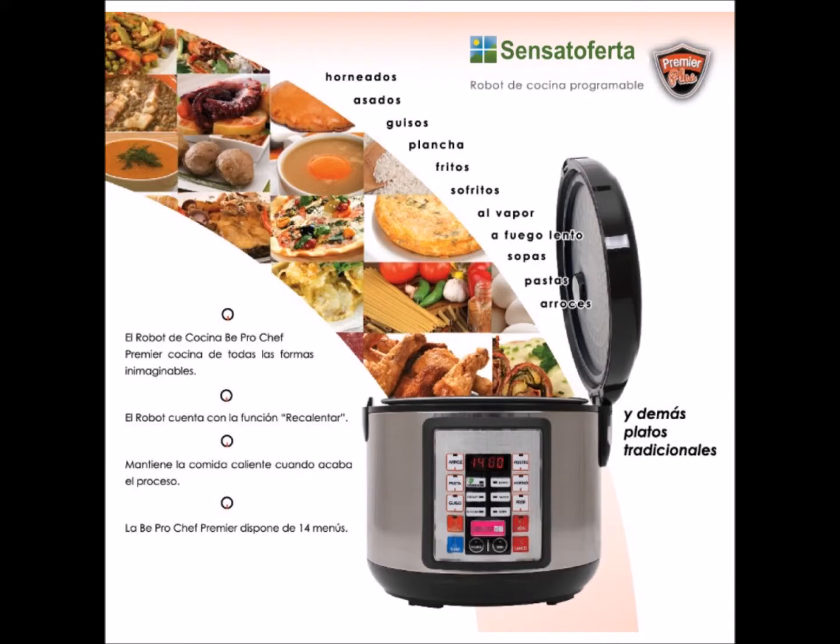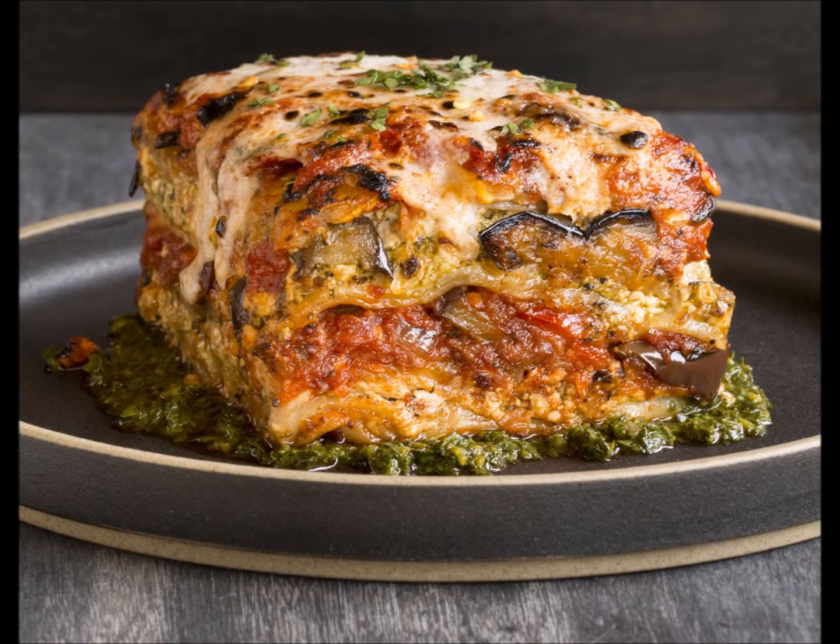All you have to do is choose the dish you want, decide how many people you want RoboChef to cook for, and what time you want the meal to be ready. So let's say you would like a vegetable lasagna for six people, ready by eight o'clock.